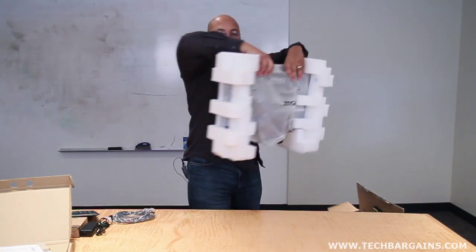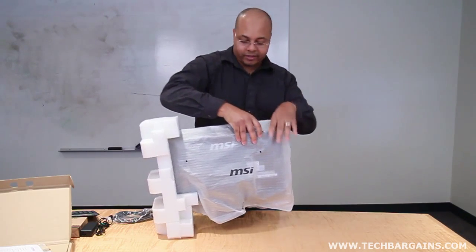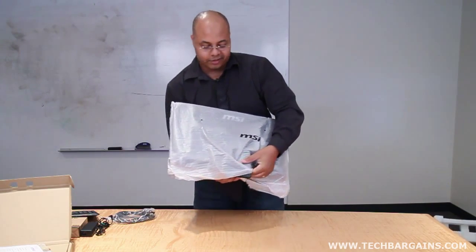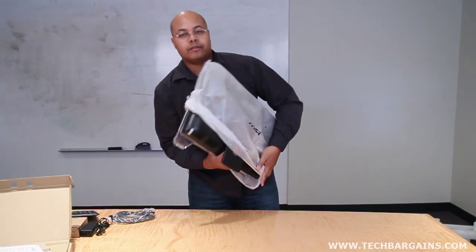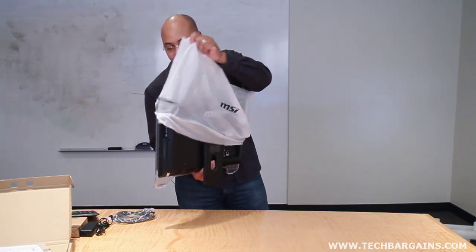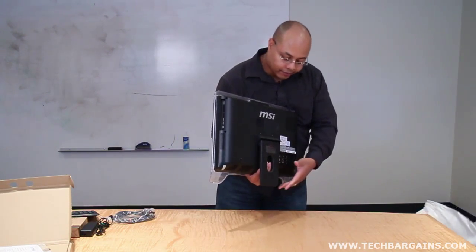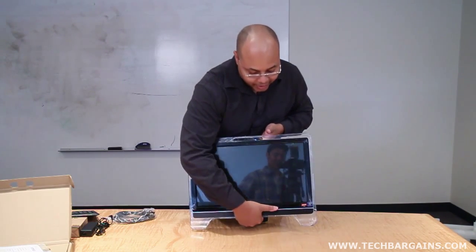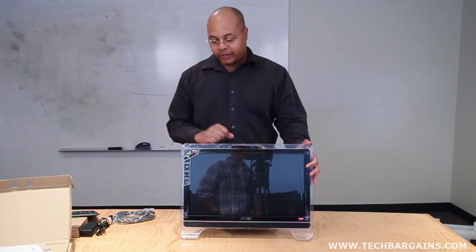Once you get past all of that, you get to the MSI AE2050, which has been lovingly protected with all of the styrofoam and the wrap. As you can see, it actually has some really nice acrylic molding for the base of the system and around the monitor itself. Let me set up the stand so I can actually show you — this is the WinTop AE2050.